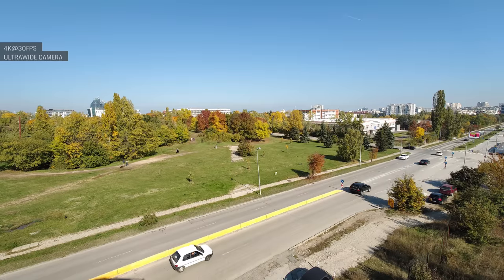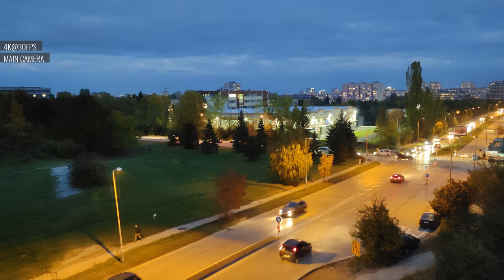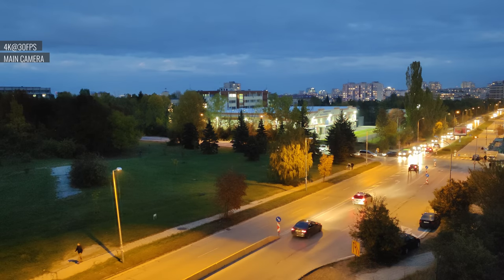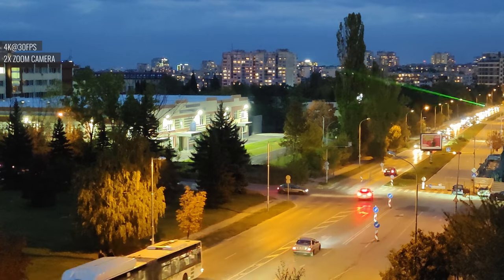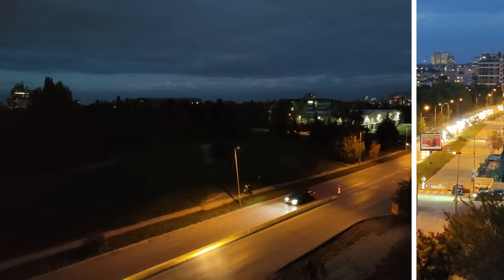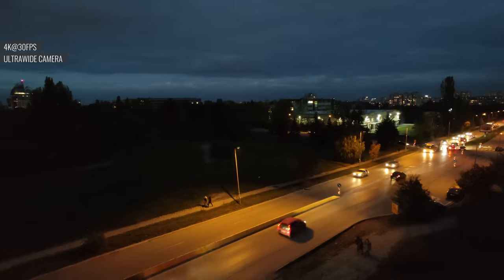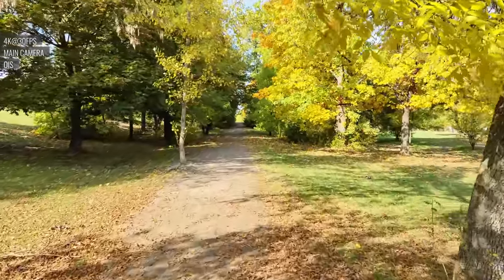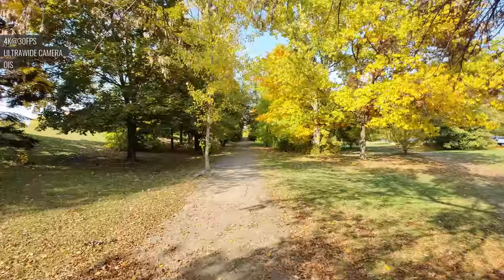4K footage with the ultrawide is also great — you'll capture footage with top-level sharpness, punchy colors, and good dynamic range. In low light, the main camera captures decent 4K footage: colors retain their vividness, exposure is bright enough, and the dynamic range is reasonably wide. If you zoom in two times, videos don't look amazing but it's usable footage. The ultrawide struggles in low light, but if the scene isn't too dark it might do the trick. In 4K, stabilization works great on the main camera, and with the ultrawide it's even better thanks to the gimbal action.